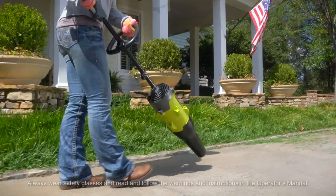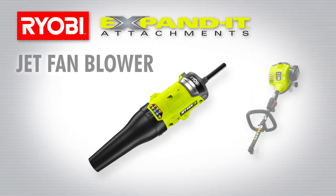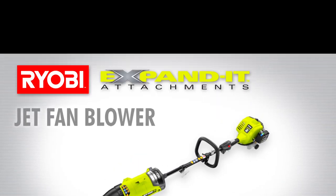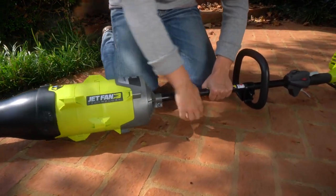Clean up after working in the yard is easy with the Ryobi Expanded Blower Attachment. Make the most of a Ryobi power head in seconds — slide and lock on the Expanded Blower Attachment and you have a new tool.